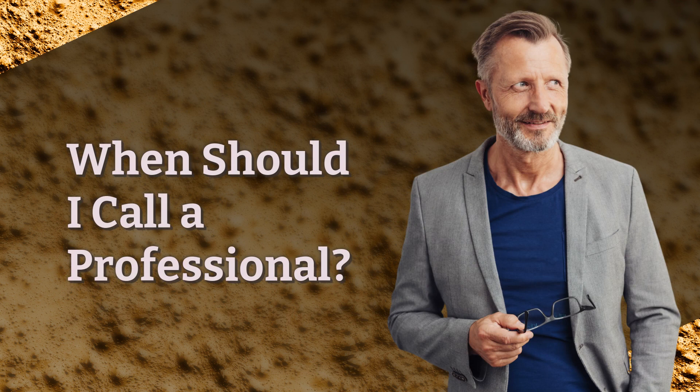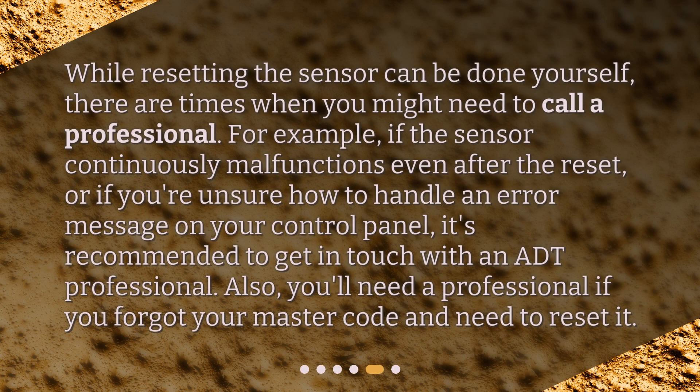When should I call a professional? While resetting the sensor can be done yourself, there are times when you might need to call a professional. For example, if the sensor continuously malfunctions even after the reset, or if you're unsure how to handle an error message on your control panel, it's recommended to get in touch with an ADT professional. Also, you'll need a professional if you forgot your master code and need to reset it.